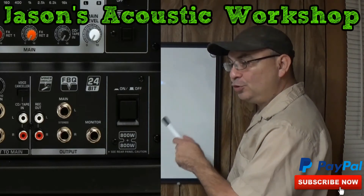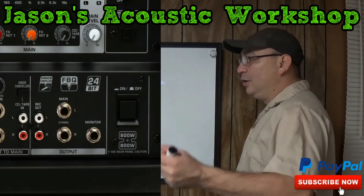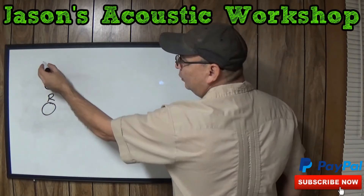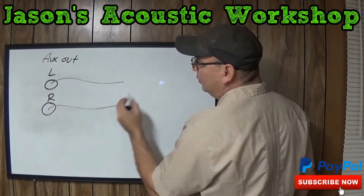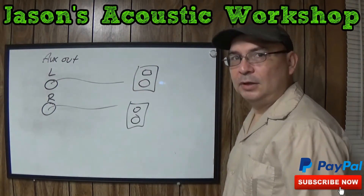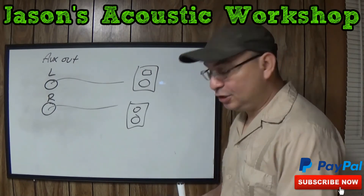Those you hook up into your powered speakers, because all you're getting is a signal. You hit the auxiliary outs — you've got your auxiliaries right here, left and right. Those are the auxiliary outs. You hook up the line to your powered speakers. Like I said, if you hook up the line outs in the back to a powered speaker, you're going to do some serious damage. So it would be in your best interest not to do that.